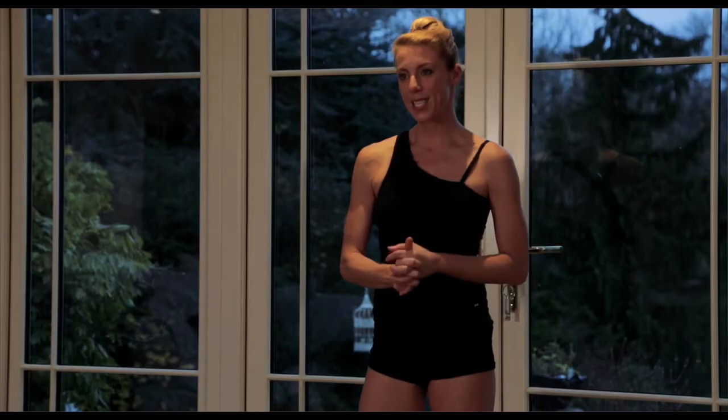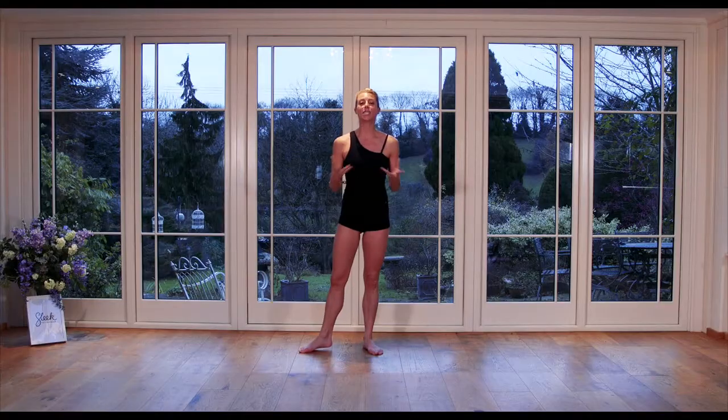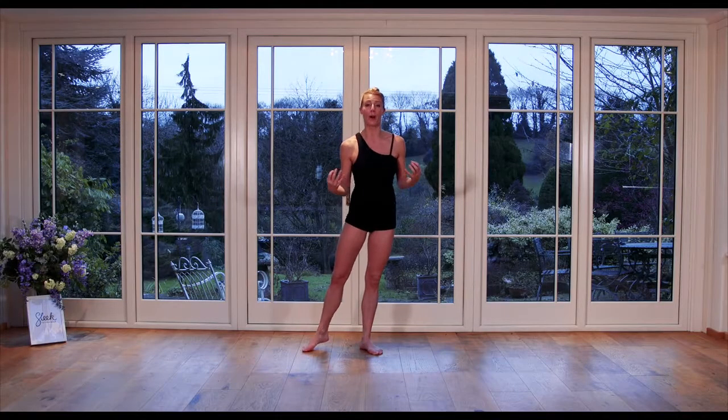Hi, Victoria here from Sleek, here to talk about our latest release: our full ballerina body workout. It does what it says on the tin — it is a full body workout.